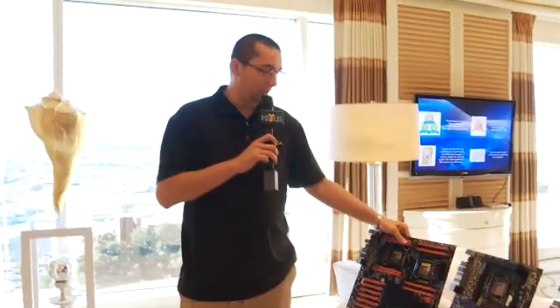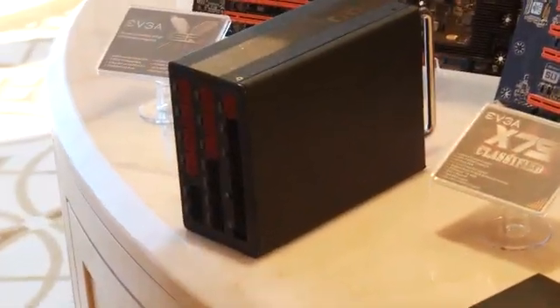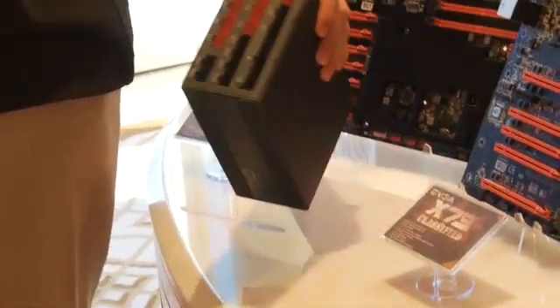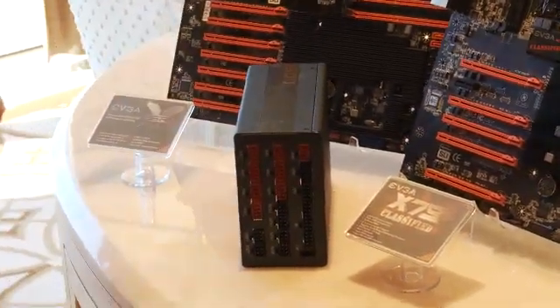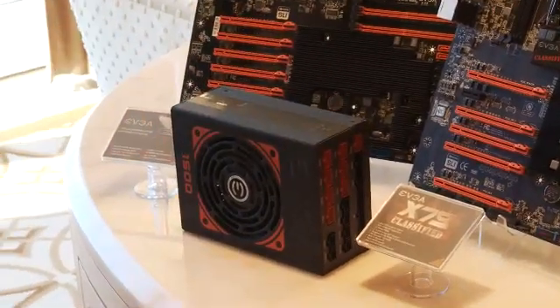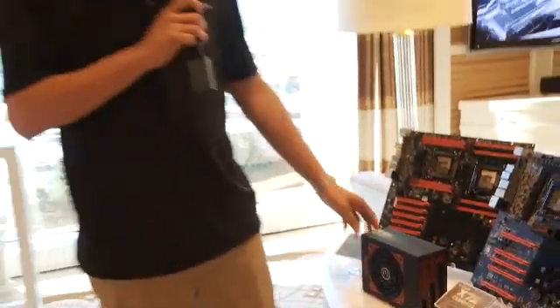Outside of motherboards, we also have a brand new power supply. EVGA is getting into the power supply business in 2012, and we really want to do something different. You can see that this has a USB interface here that connects to the motherboard, allowing additional functionality via software. It supports an overclock mode that lets the power supply output up to 1650 watts in overclock mode.